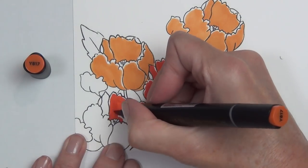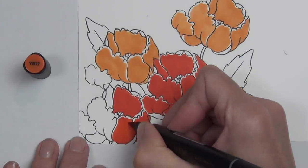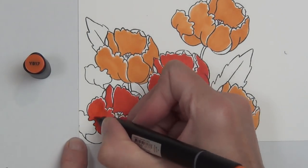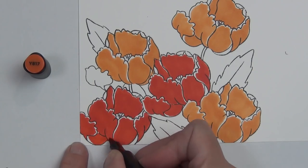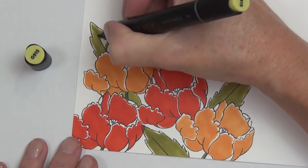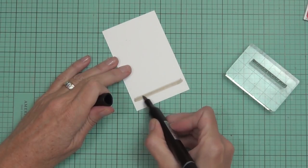This is part of a blog hop for Altenew for the release of artist markers set E — my favorite set — and also some embellishments including some great scrapbooking supplies. I have all the other blogs linked at my blog. The colors I used here are Sun Kissed, Fire Brick, and the Parrot green, and then I came in with Silver Stone and Industrial Diamond in the center of the flowers.